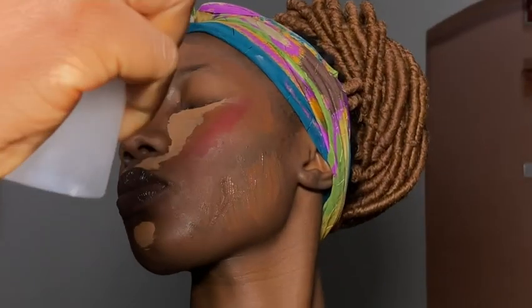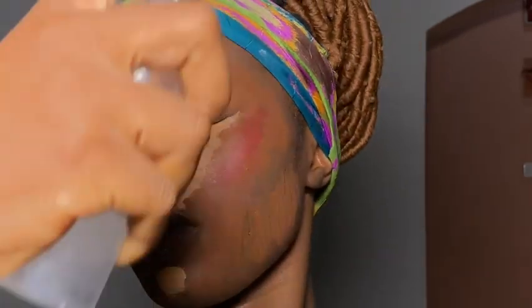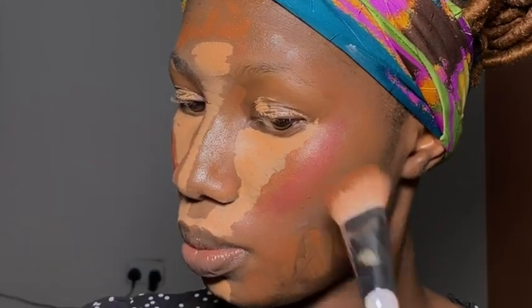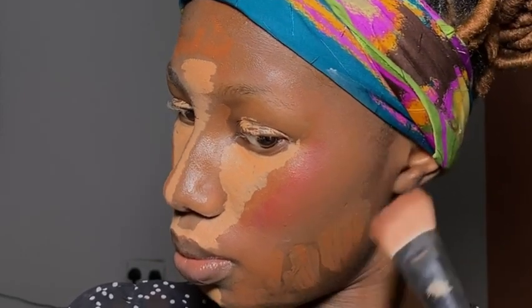Now the moment of truth came — I had to spray my face with some setting spray to help my blending move a little smoother. Then I took this brush from Unicorn Cosmetics and started with my contour. I tried to be fast, I tried my best, but some parts were already drying up. I was confused, but I'm already a professional — I know how to do this.